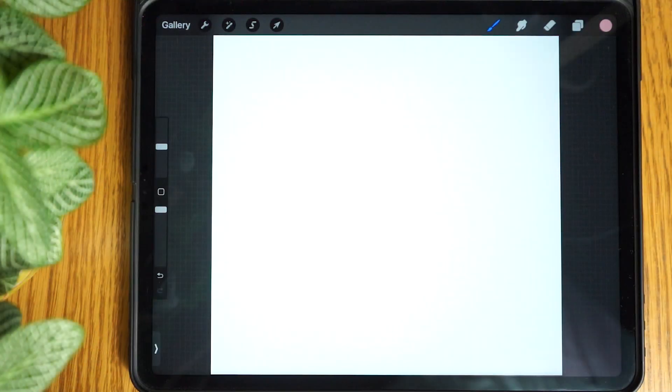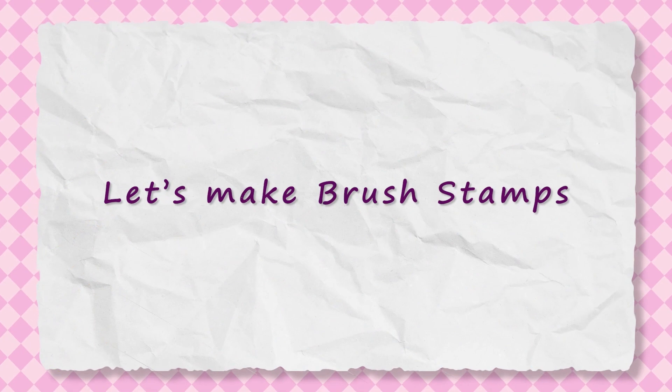The first step we need to complete in order to make our brushes is to make our free brush stamps. Let's make our first stamp.